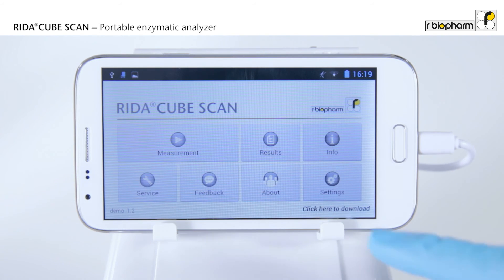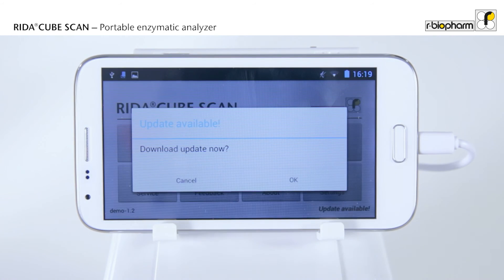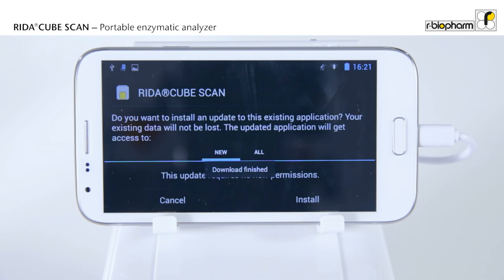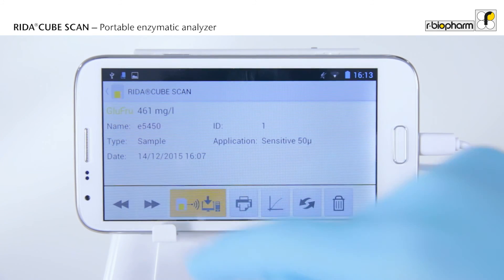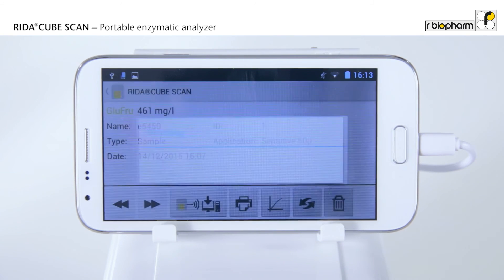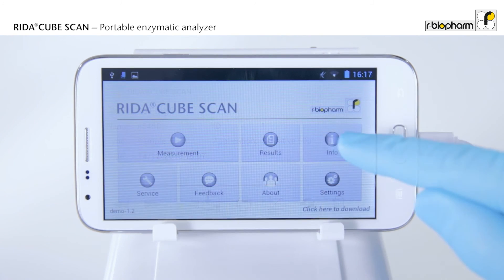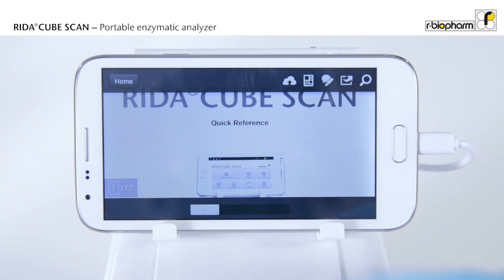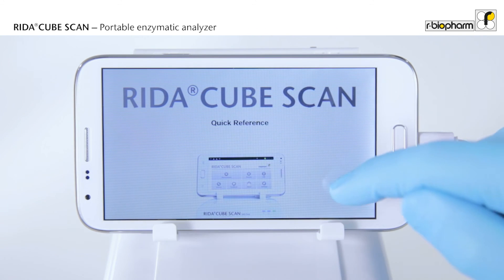Enjoy full convenience by connecting your tablet to the network via Wi-Fi. Get automatic updates for the app. Send your results via email, print them, or export them directly to the LIMS. The app also delivers useful background information, like the manual and the reagent instructions.